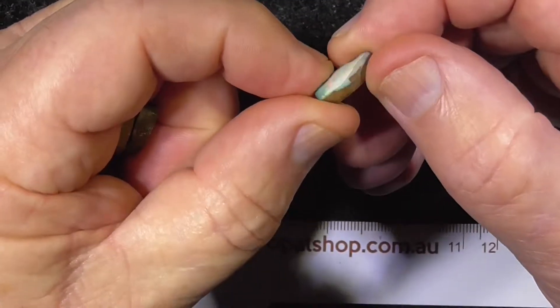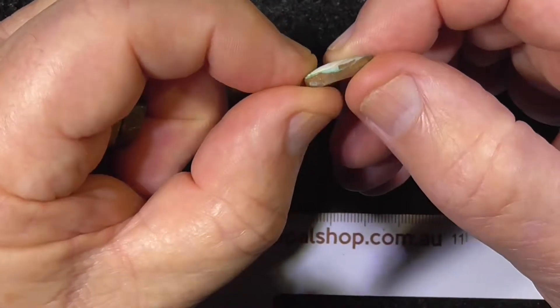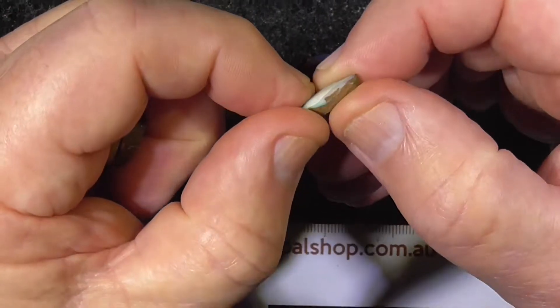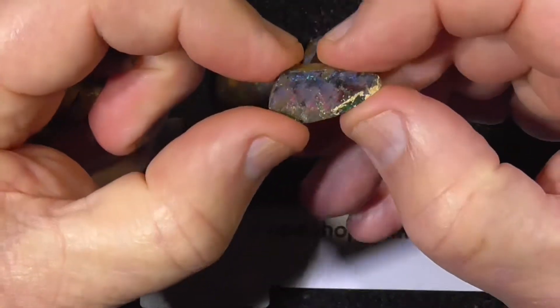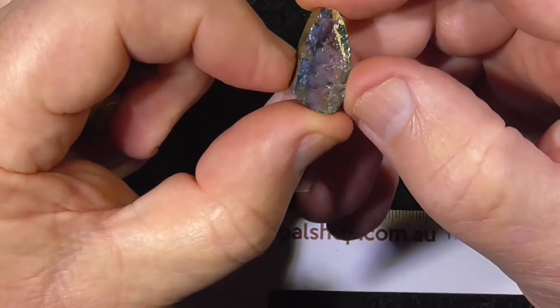This one's pinks, perhaps some of this might come off and give you a better stone. Don't know if that's a crack there or whether it's a line. This one's a deeper reds.